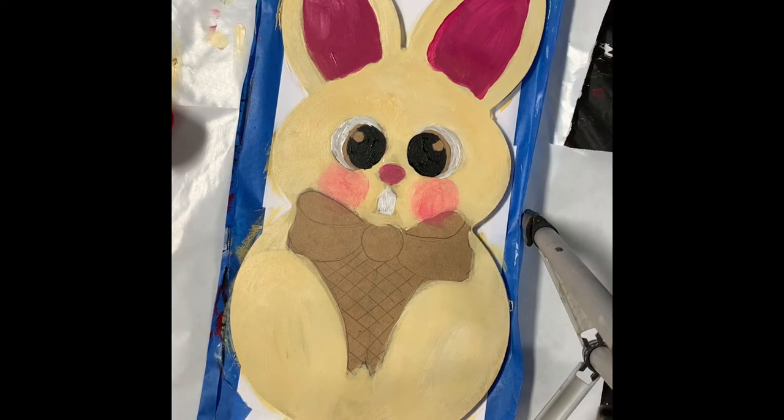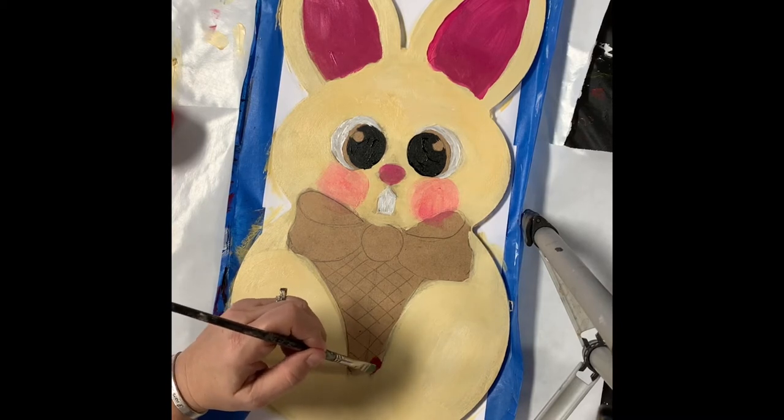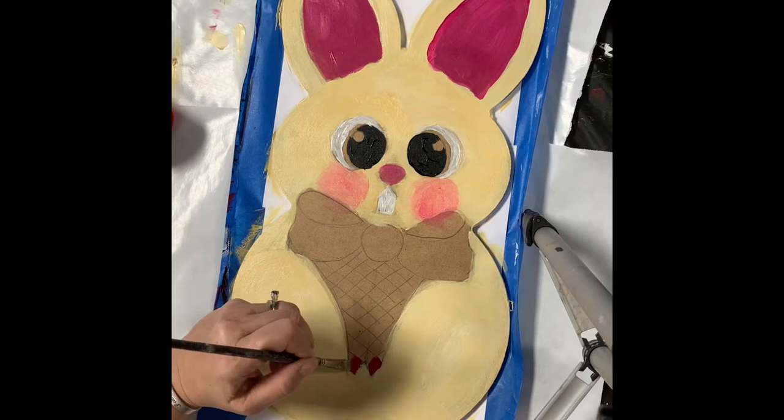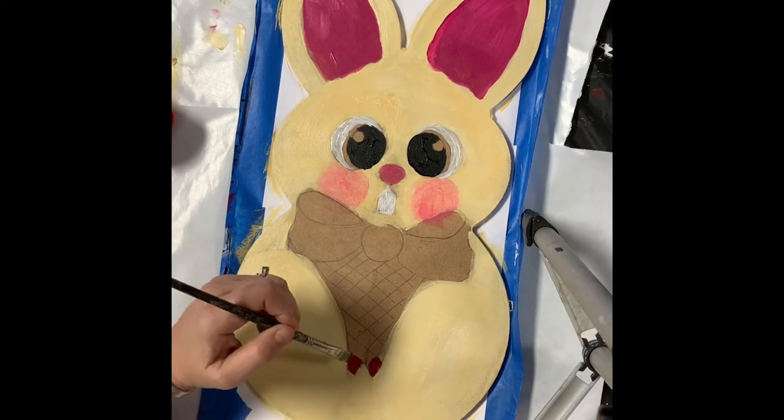Okay, so I'm going to let those dry. Now I'm going to go down to the vest. Since it's kind of a patriotic little bunny, I'm going to do checks in red and white, and I think he's going to have a blue tie. I just use this kind of squarish brush, but whatever you have is fine — you can make it work. So I'm just going to alternate these little squares here.